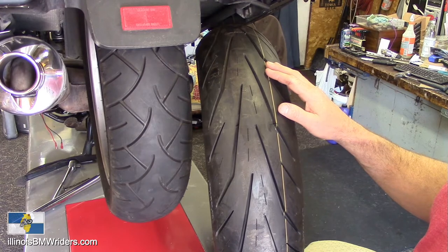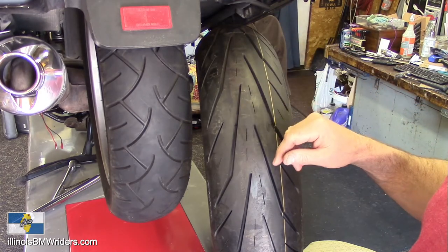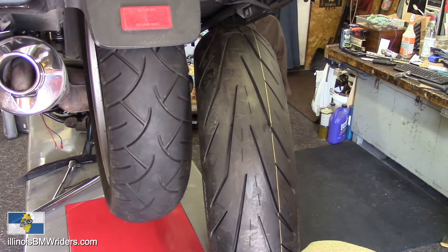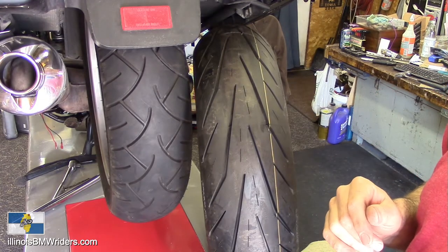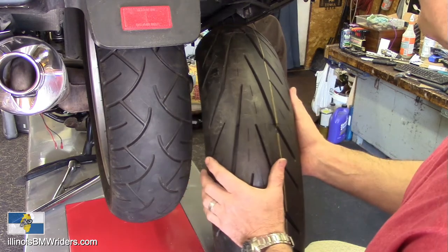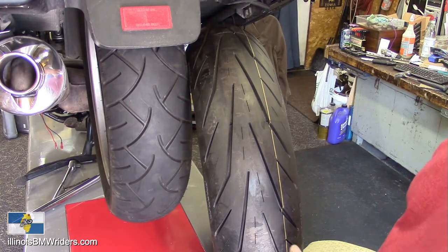I really think this Storm 3D XM is a very decent design. It looks like it's got some really good water evacuation channels, and if it's anything at all like the Storm 2, it's going to stick like glue. It is a dual compound tire — there's a stripe right through the center with harder rubber for longer mileage. They claim about 20% better mileage than the Storm 2, but that has yet to be seen.